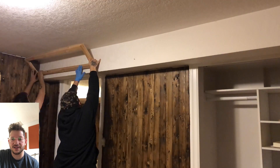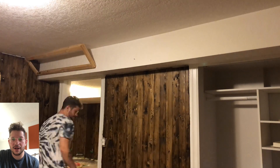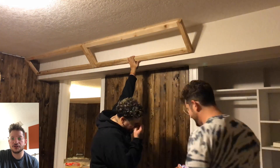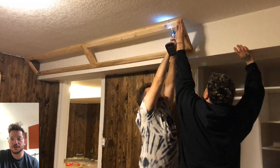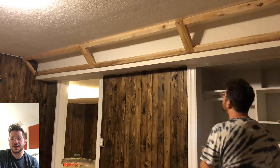Now I'm just measuring equal measurements on both the bottom of the bulkhead and the ceiling, just to make sure that when I screw this in, the gap is equal and I'm at that 45-degree angle mark that we're looking for. I'm screwing this in with 3-inch construction screws, going through and screwing the frames together as well, just to make everything nice and rigid.